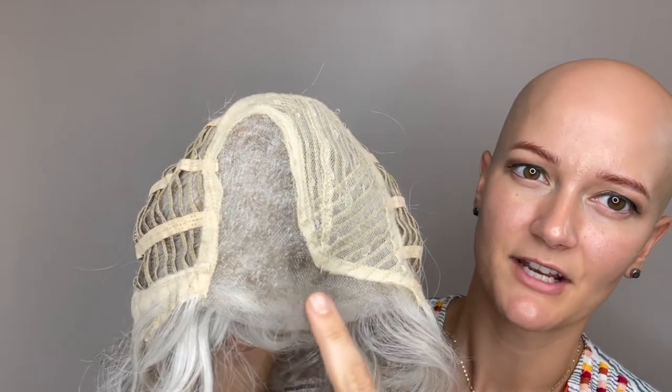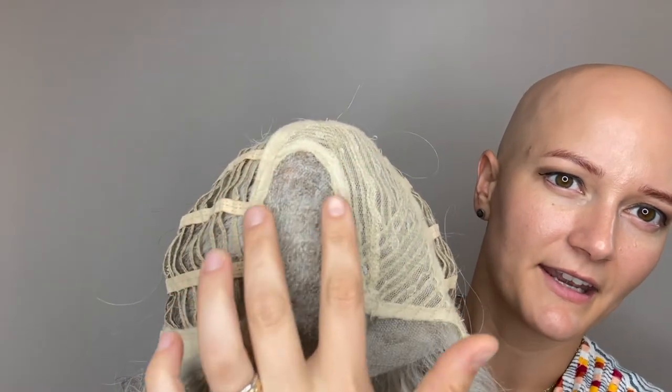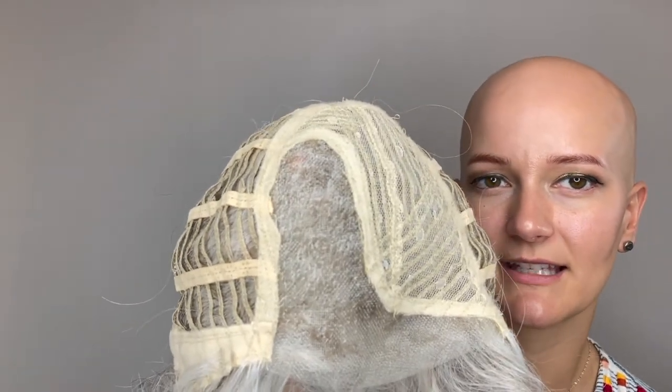Here's a look at that lace front section through here so you get a nice natural hairline right there, and then a nice thick lace part section right there so you can get a nice natural looking part.